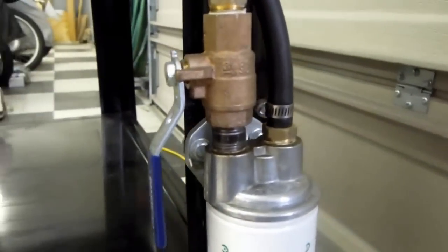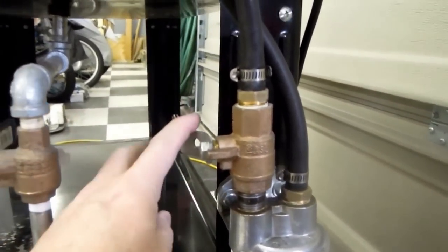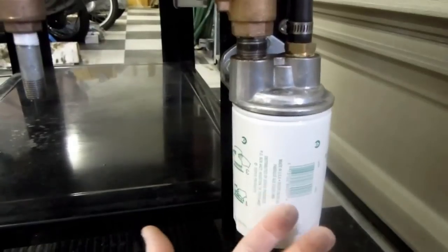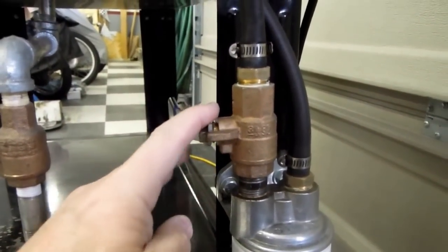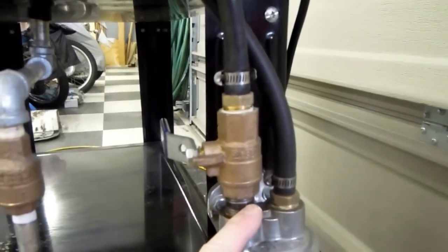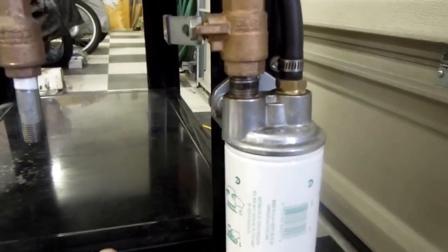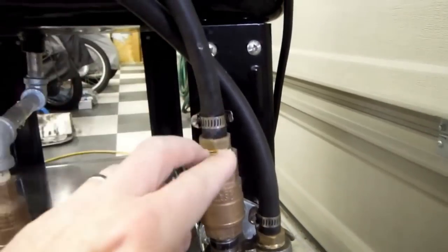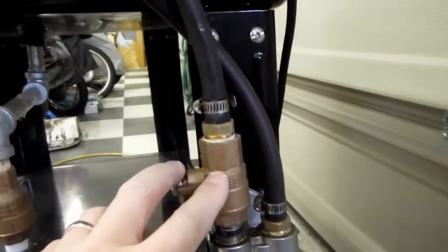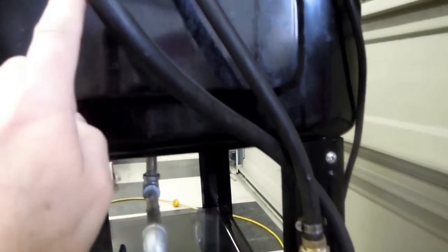I also added a valve so that when I need to change the filter, I just shut the valve off first — the idea being I don't want to get a siphon effect started, which would be possible. Close the valve, spin off the filter, spin on the new one, open the valve and you're back in business. This is the input to the filter here; this is the output, which goes back to the discharge pipe in the tank itself.